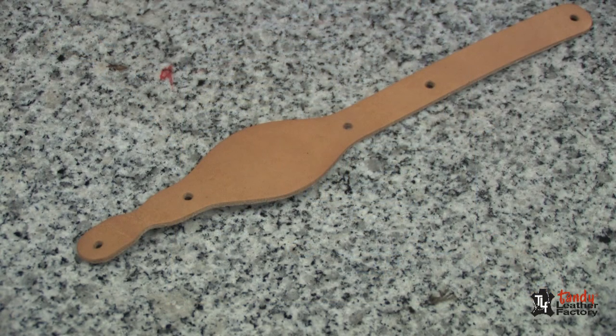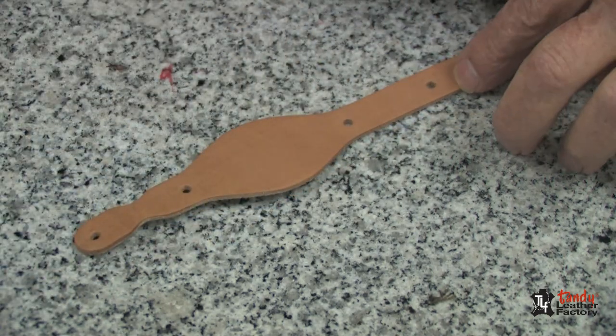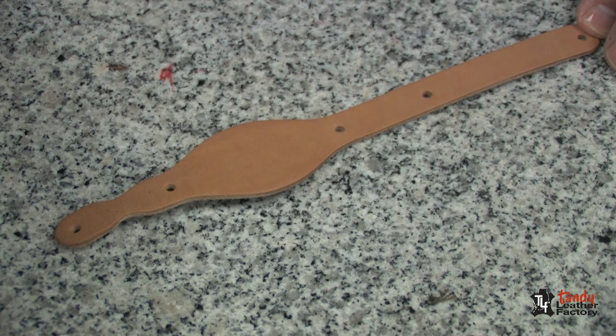If you are going to do any tooling on your water bottle fob, it is necessary to dampen the leather with water and then set it aside for a few minutes before you start your stamping.